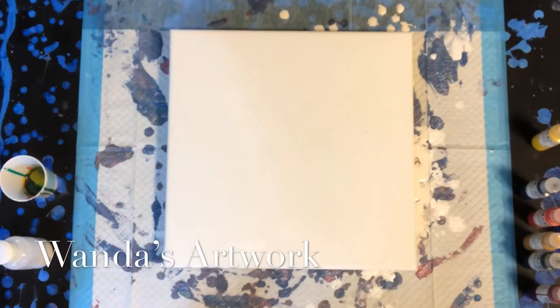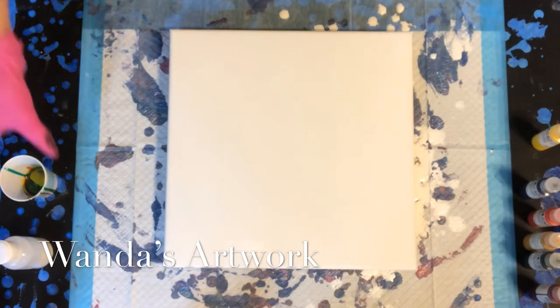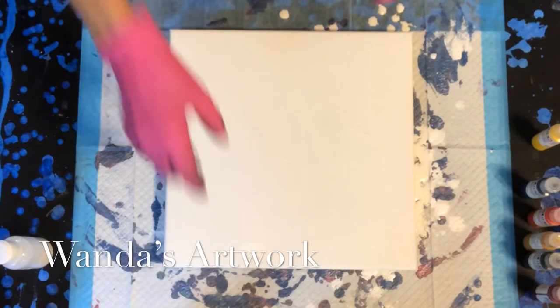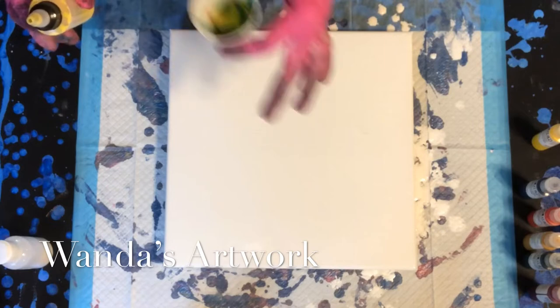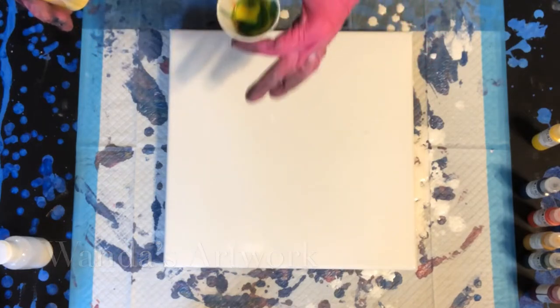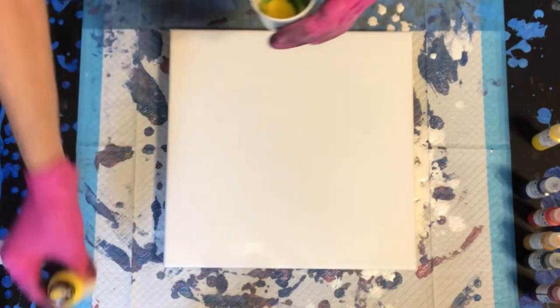Hi everybody, it's Wanda. I just did one that had a black base using the golden paints. I really liked it. So now I'm going to try it with a white base. A little different technique maybe, but very similar. So I think I'm even going to use the same cup that I used before. Add some paint to it. Do straight pours. I may do a few like clockwork or something, just go around and see how it moves.